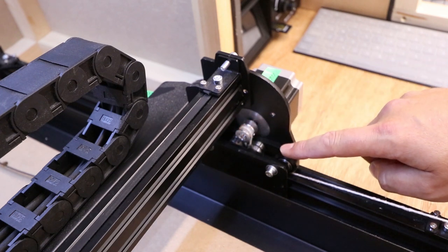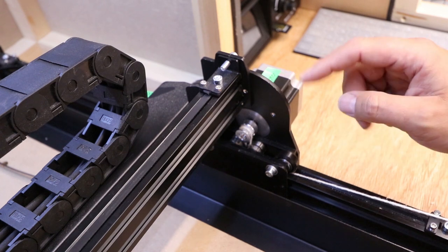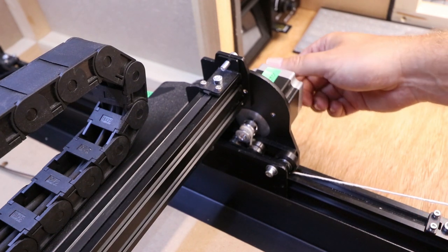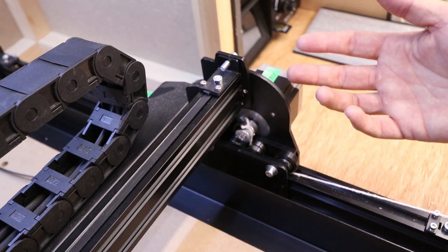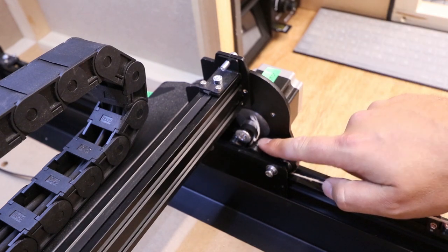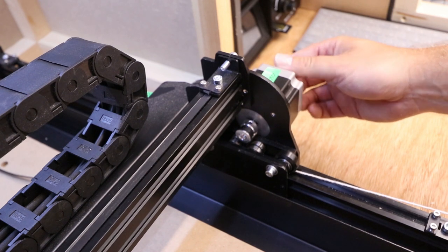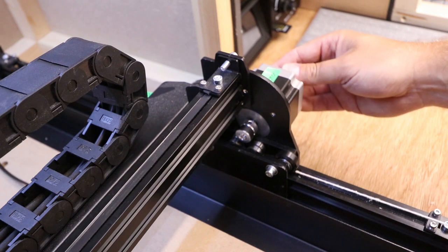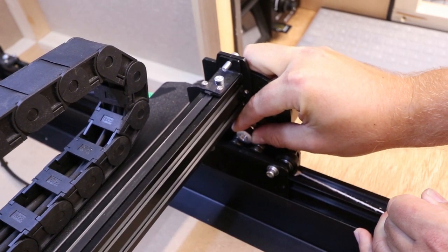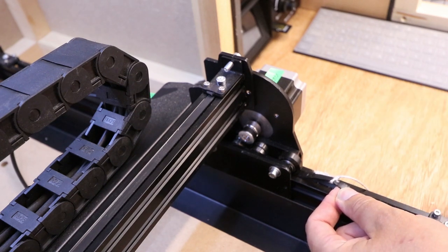To get the belt back through the system of wheels, we're going to pull on the string gently and feed it through, taking it slow and easy. We'll also use the knob on the side of the stepper motor to give a bit of friction to pull it through. There will be tight spots during this process so take it slow — it will come through eventually. Don't put too much pressure because you want to avoid pulling your piece of string off the belt, which would make re-feeding it through quite difficult. With a bit of wiggling it comes back through.